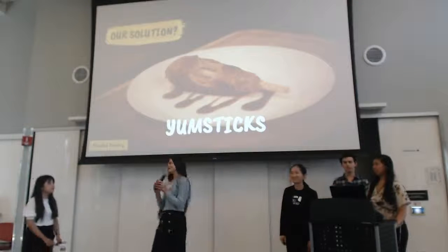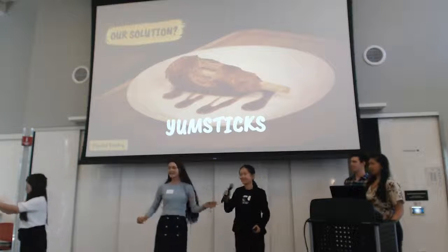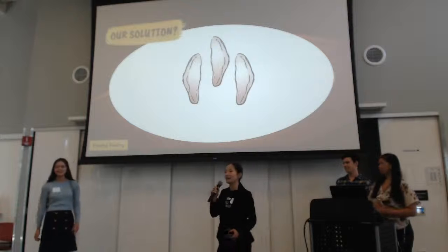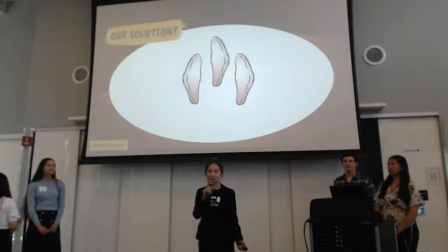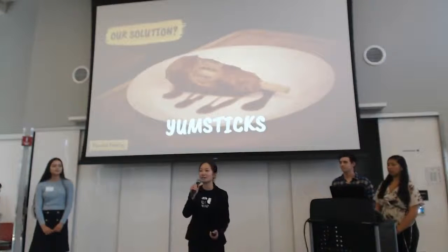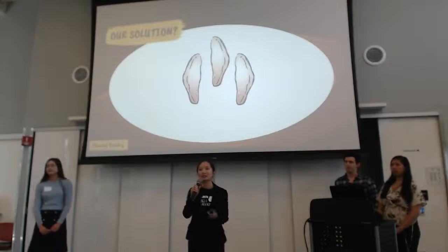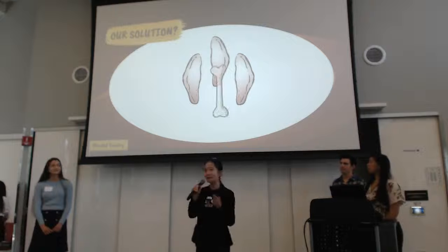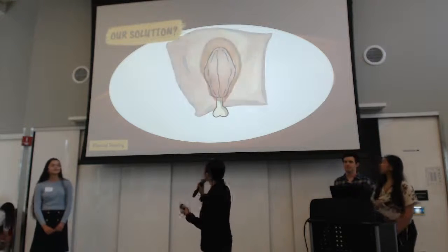We want to introduce you to our first product, which is the chicken yumstick. Yumstick is our first product, and it's a plant-based chicken drumstick. We chose the chicken drumstick to start with because it has a simple and beautiful structure — essentially you need three pieces of meat, a bone, and something like a skin that holds the drumstick together.